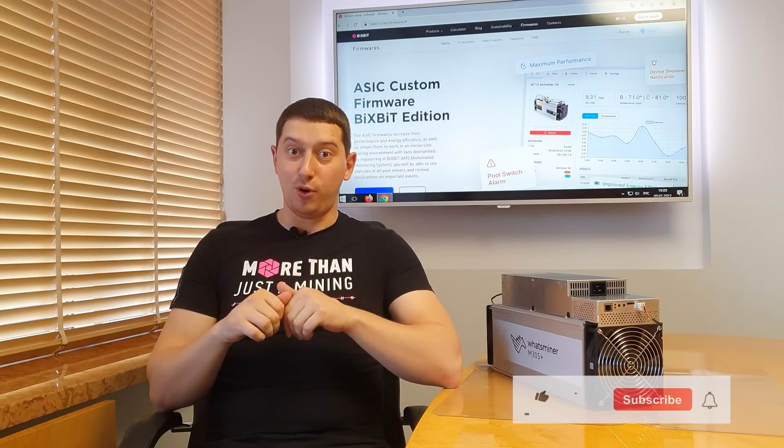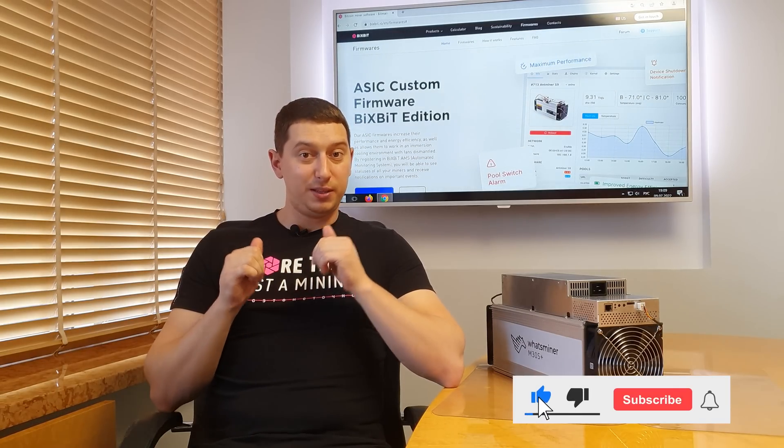How to achieve such results? We'll tell you in our next videos on this topic, so subscribe to our channel and don't miss it.